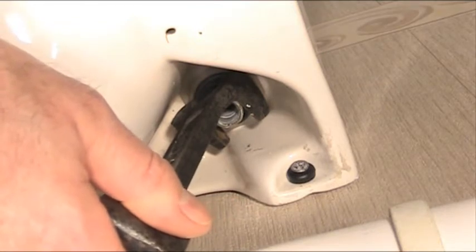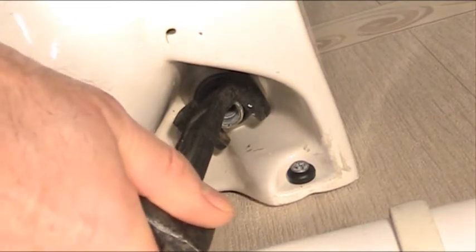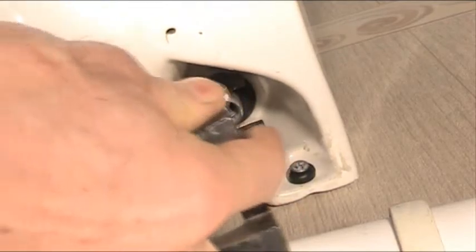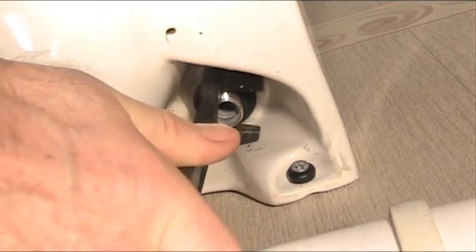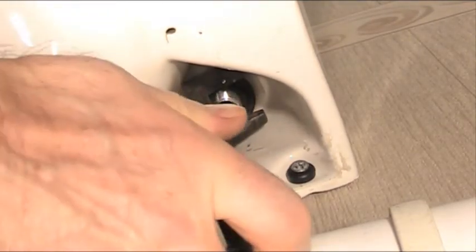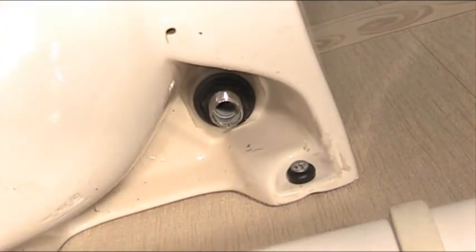The first thing to do above the sink is to hold the tap in the right position with one hand and make sure it's pointing in the right direction. Then you turn this spanner in a clockwise direction. You're going to get small turns but don't worry, you'll get there in the end. That is fully tight now, so the tap is fixed in the right position.